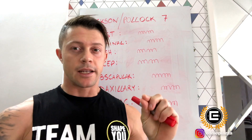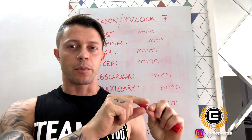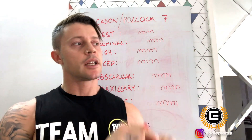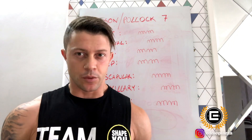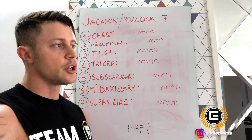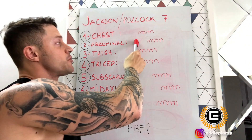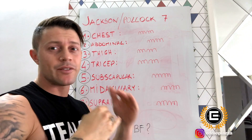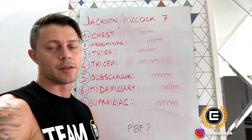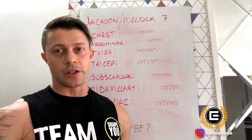In this video I will show you how to pinch the skin, how long to pinch it, how many millimeters we're going to check with the caliper, and the whole technique to check body fat. After we check all seven different points, we're going to add the seven different values and then divide by seven, and only like this we can have the average body fat percentage.